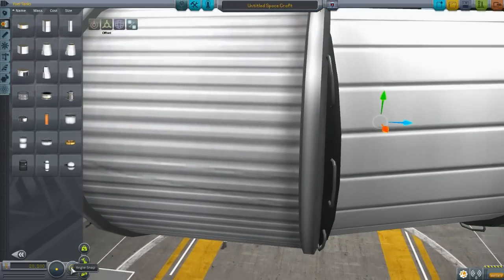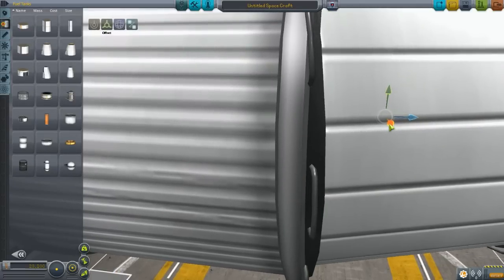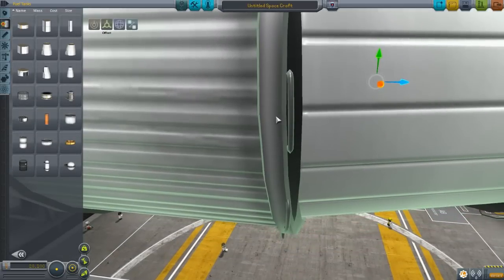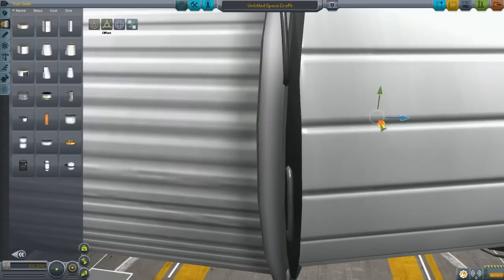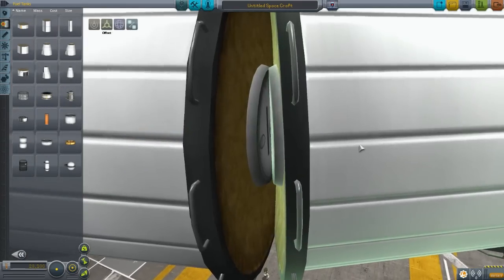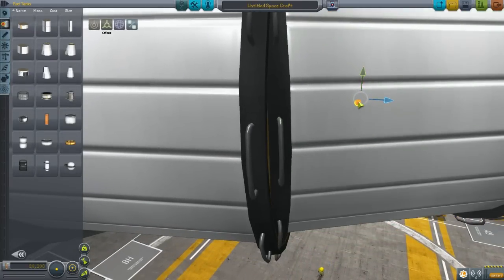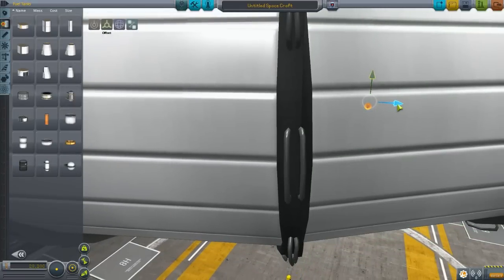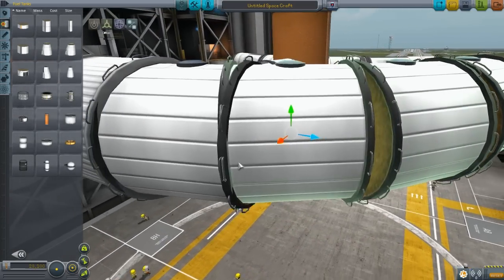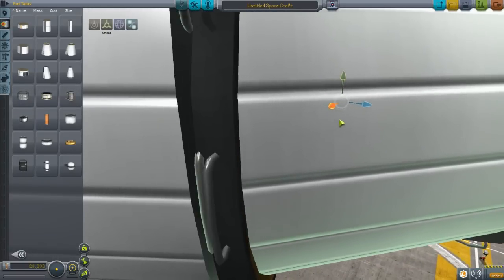What we're going to do is turn off angular snap, get our offset tool, and bring these two parts together. Since we don't have a really precise way of doing it, I'm going to use the handlebars and try to get the part just barely touching the fuel tank. Go from one handlebar to the other — just barely touching — and make sure your angular snap is off, or else you'll get that increment-click thing going on.